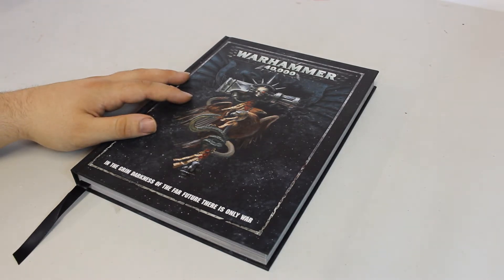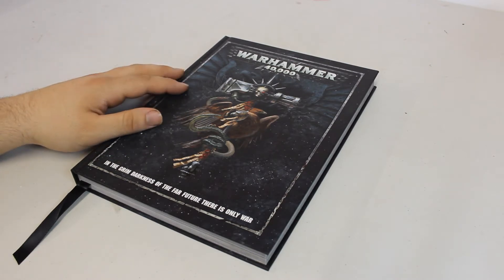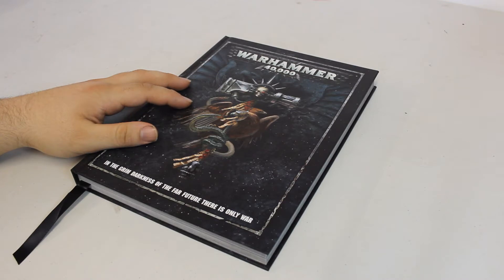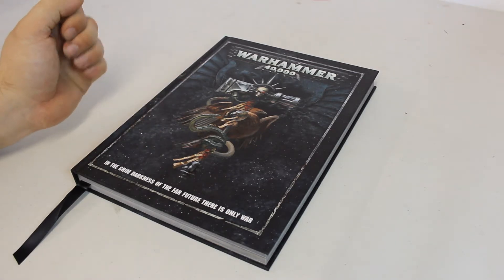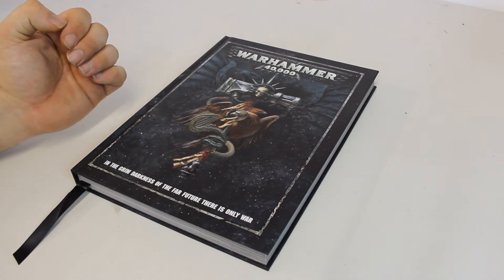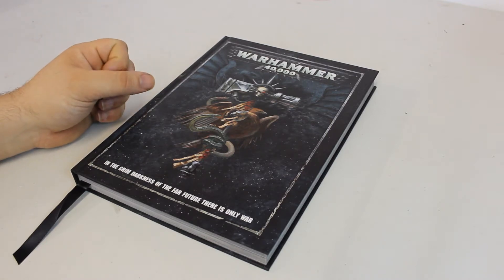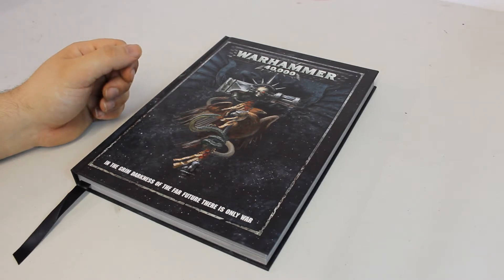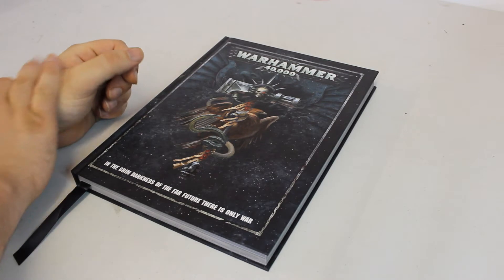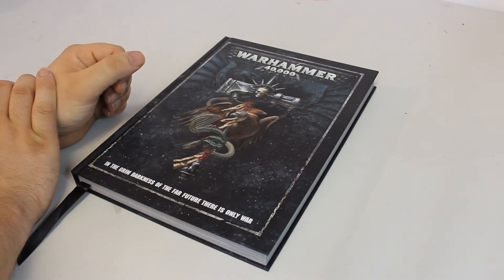I got my rulebook from the Dark Empyrean box itself. I also ordered the index books - I ordered four in the end: Imperium Volume 1, Xenos 1 and 2, and the Chaos one. I ordered them from Weekend Warlords - you can check them out online. They do 15% off all Games Workshop products: books, miniatures, paints, brushes, everything. They also sell Yu-Gi-Oh cards, Pokemon cards, loads of tabletop board games, Star Wars Armada, X-Wing. Really good store, really good guys.